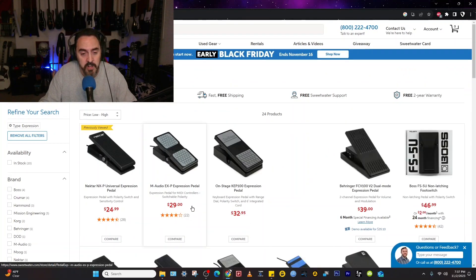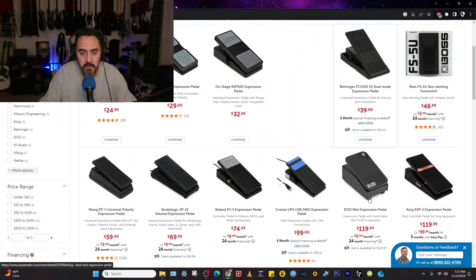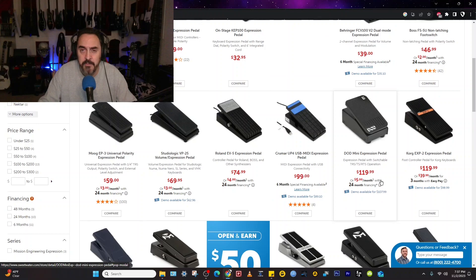M-Audio sells one for $29, and it also looks like it comes with a built-in TRS cable. Then you're looking at ones for about $40, and they just keep getting more expensive from there. But if you're looking for one that you want to gig with or practice with — one that's really going to hold up well —